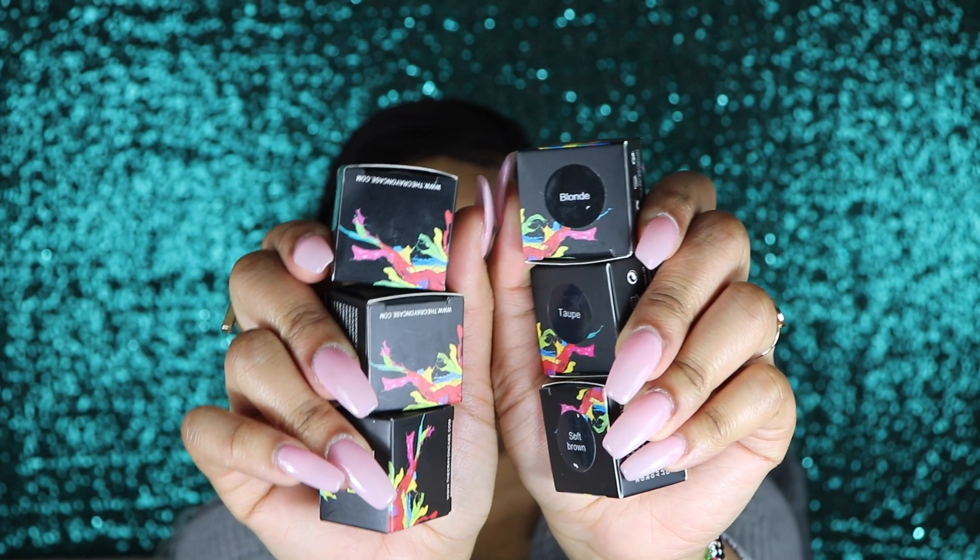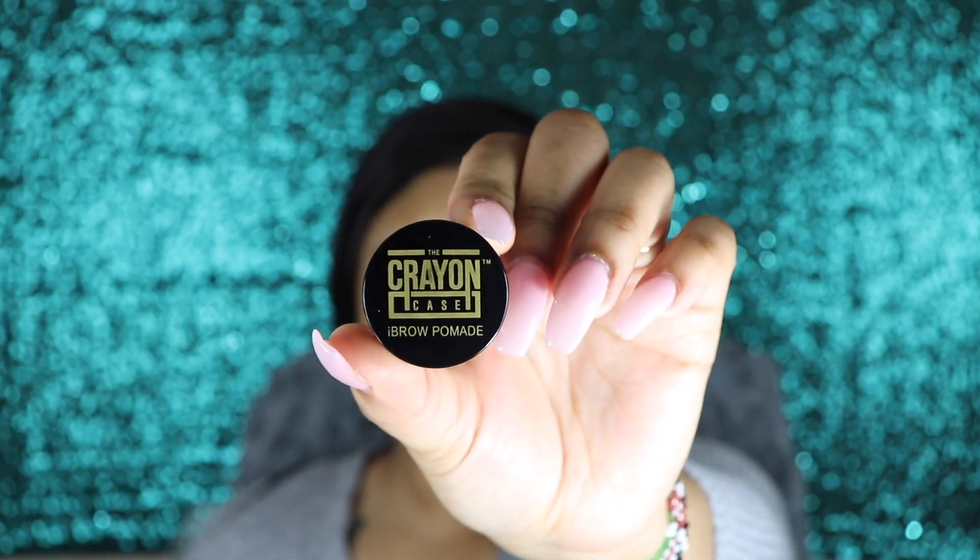I was blessed enough to be sent six of their eyebrow pomades. Since I have six, that means I have a different pomade to match each of my wigs depending on how I feel. The eyebrow pomade goes for $15. This color ebony — it probably looks a little bit darker on camera, but this color is spot on. Amazing — she hit it on the nail.